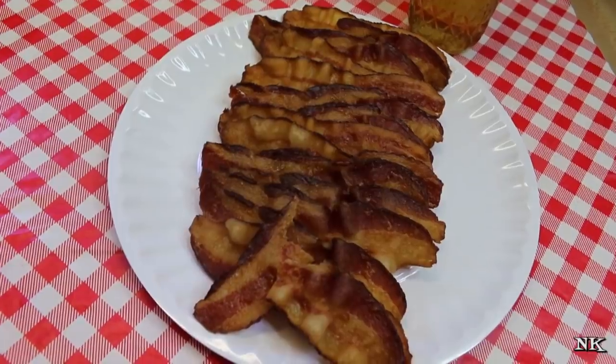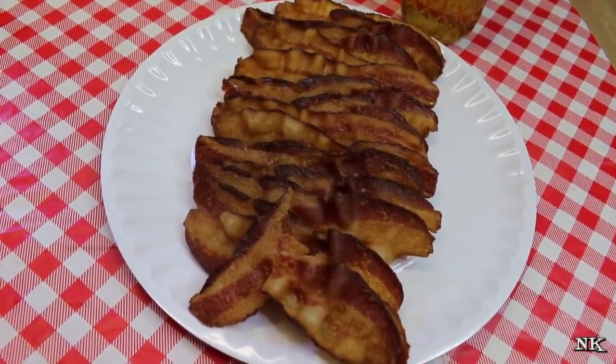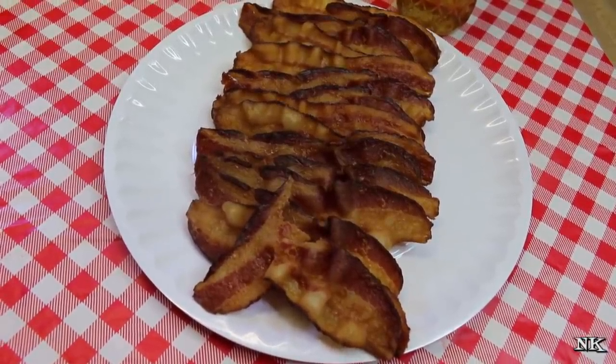Pre-cook it yourself, buy your bacon when it's on sale, do it in bulk, and you're always going to be happy and you're always going to have bacon. That is how I cook perfect bacon every time, using methods I learned working in a hotel kitchen, and I know they're going to help you too.